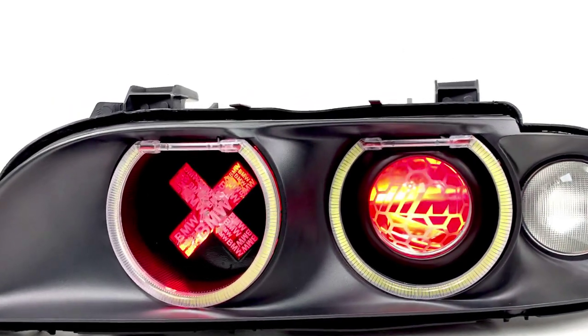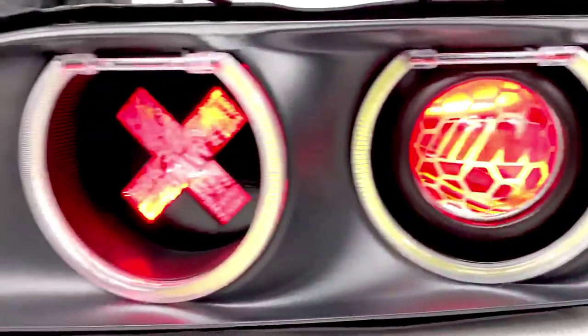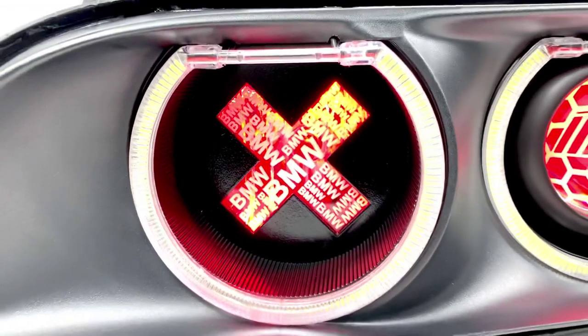Along with the rest of the build, as you can see, it's got etched lenses with the M logo and honeycomb, along with a high beam delete plate with some information there like BMW — it's pretty cool.